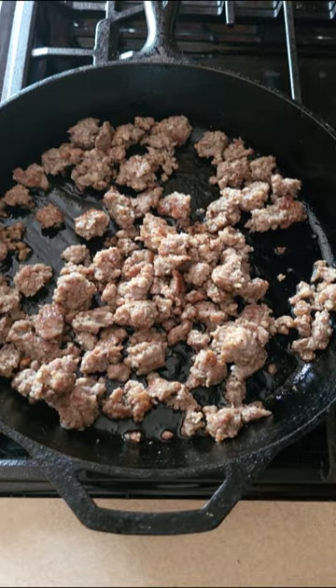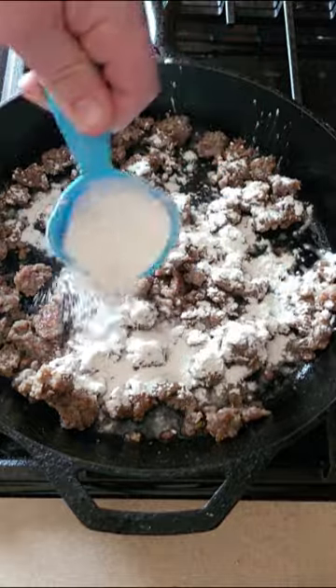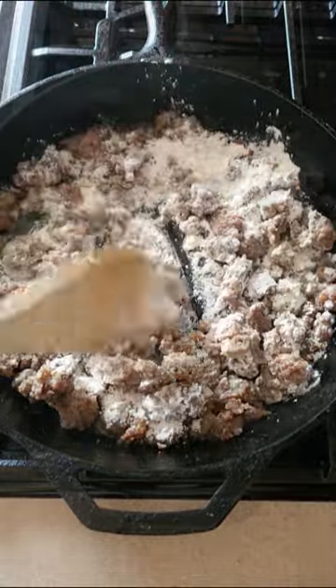Once it's brown, take about a third of a cup of flour and stir it in there with the sausage before you put your liquid in — you're going to turn this into a roux. Just stir it around until it's almost pasty a little bit.